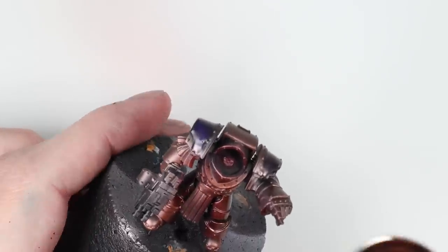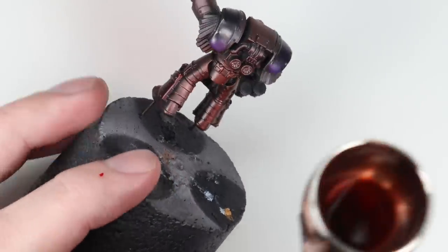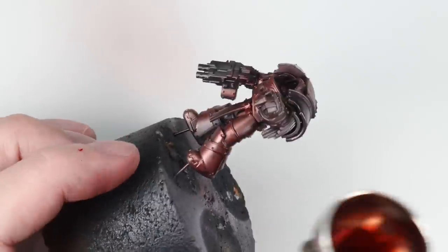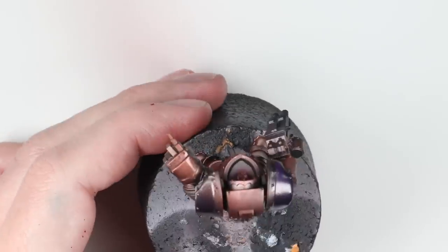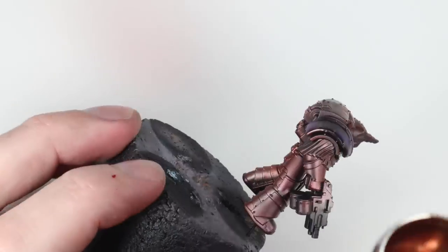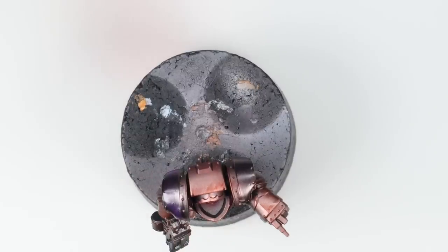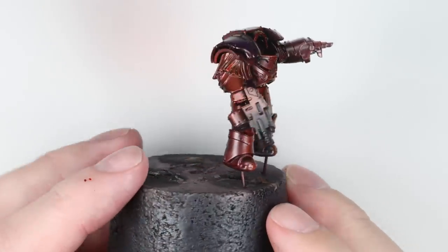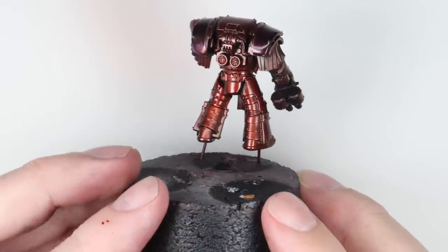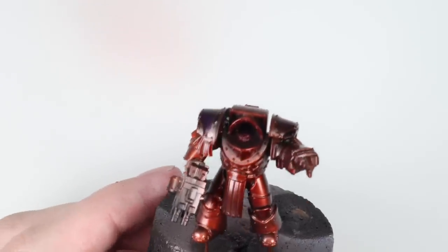It's important when army painting to note down the dilution you use and how many layers you put on. That way you'll get a consistent colour across your army even when adding units at a later date. I'm spraying all over the model here, not worried about hitting the shadows because it's a translucent layer of paint so the shadow colour will show through. I think I did maybe two more layers after the end of that clip, and here's where we got to.